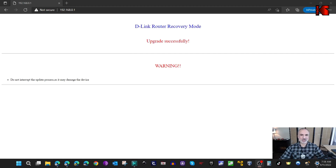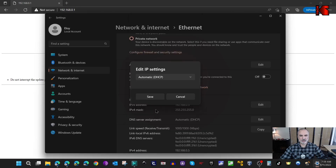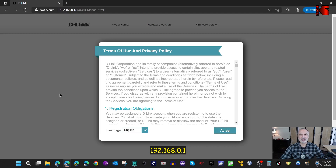After recovery is complete, go back to Settings and under IP Assignment click Edit, choose DHCP, and click Save. Now if you go to the router's address you'll get the D-Link configuration splash screen - the router has been recovered. This method also works if you installed open-source firmware and want to revert to the original firmware. Thanks for watching - please share, subscribe, and give this video a thumbs up!